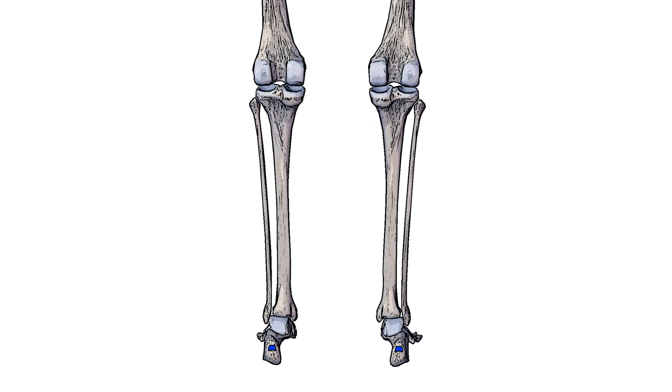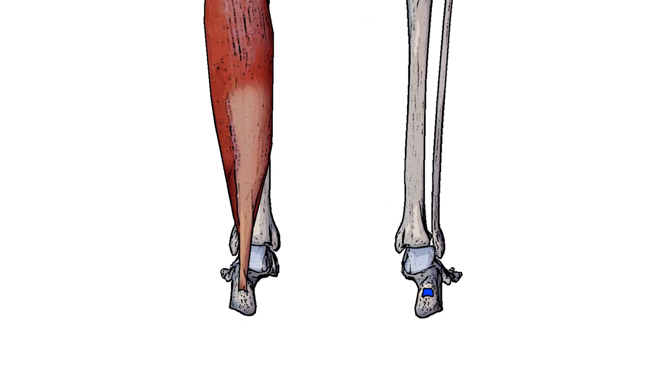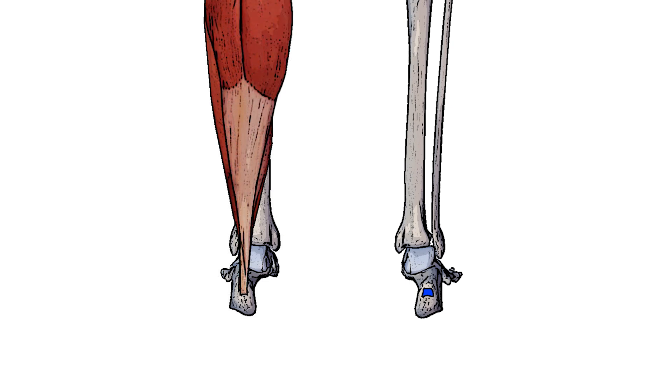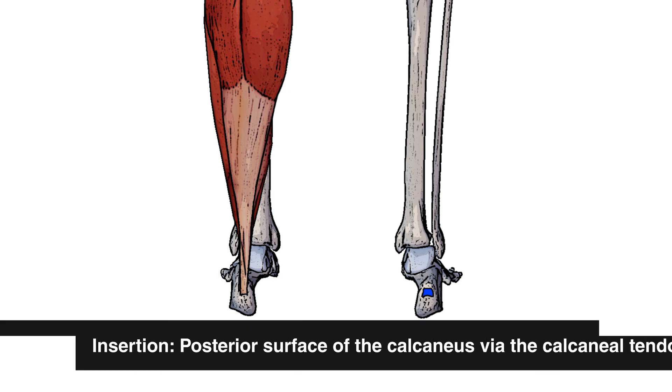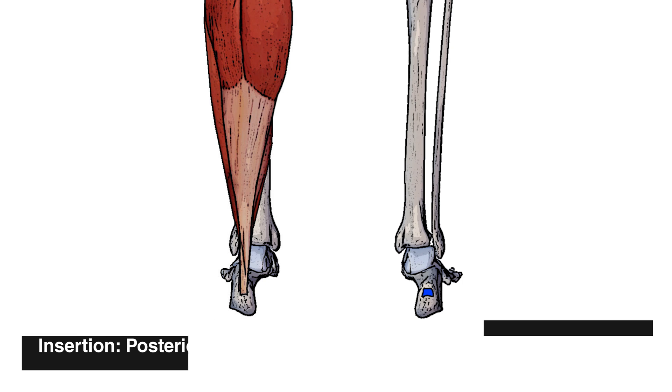Here we can see the insertion highlighted in blue. The soleus and the gastrocnemius both insert into the calcaneal tendon, also known as the Achilles tendon, and that calcaneal tendon comes down and connects onto the calcaneus itself. So the soleus muscle's insertion point is the calcaneus, but only via that calcaneal tendon.